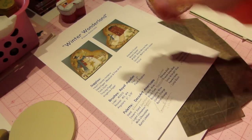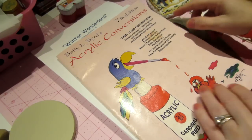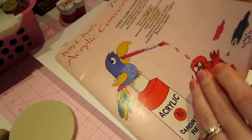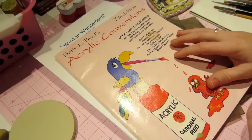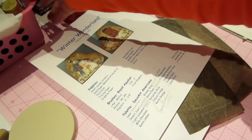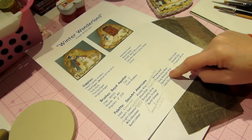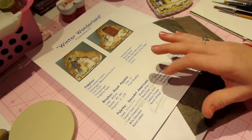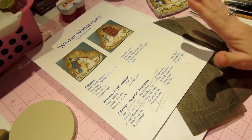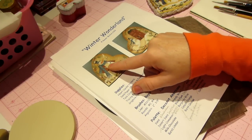I also have a conversion book — this is the seventh edition, it's old — and it's an acrylic conversion book. It will help you when someone else is painting with a certain brand of paint; you can convert that to the color in the brand you have. She's painting with DecoArt Americana paint. I had some colors in that brand but some in Ceramcoat, so I just converted — desert sand is sandstone in Americana and it's desert sand in Ceramcoat.